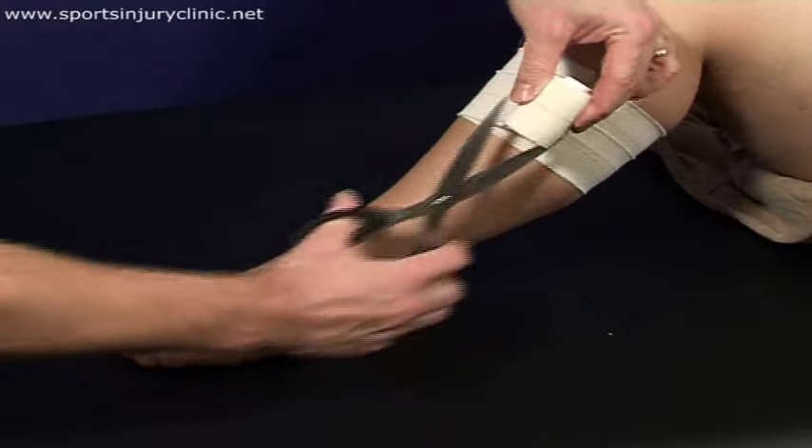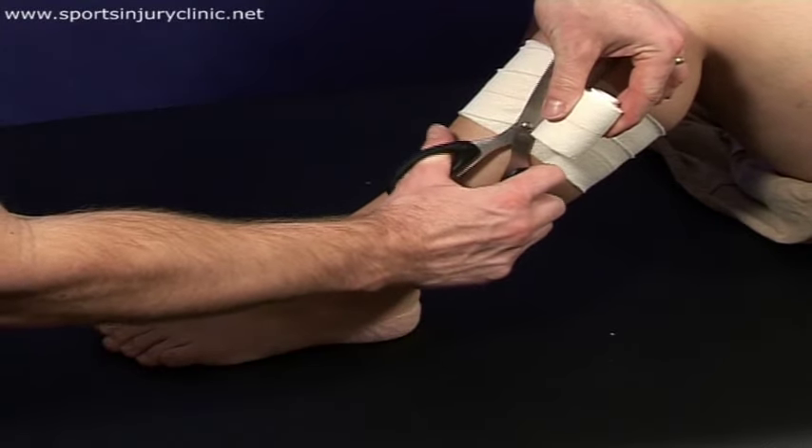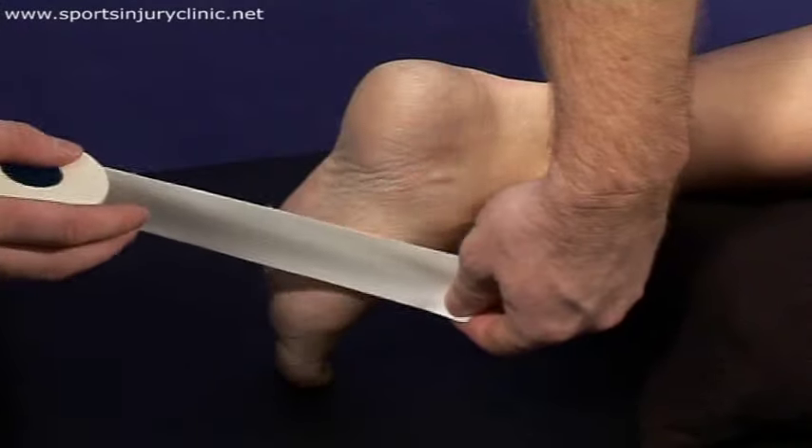Then apply a strip of 3.5cm non-stretched zinc oxide tape around the midfoot. Do not enclose the entire foot.